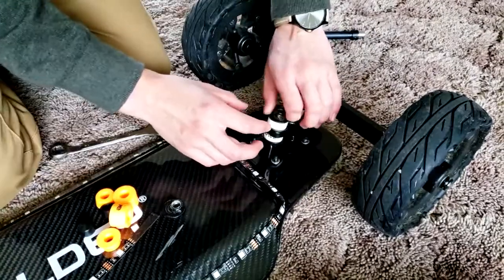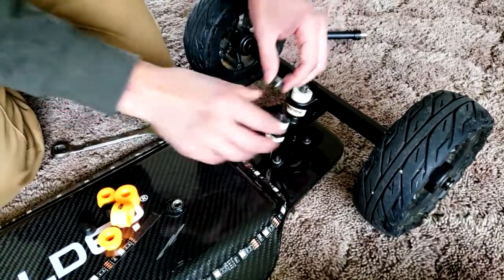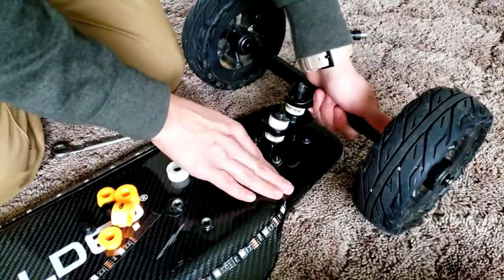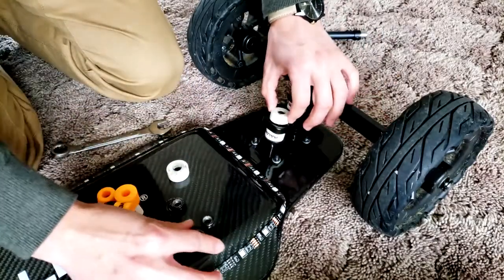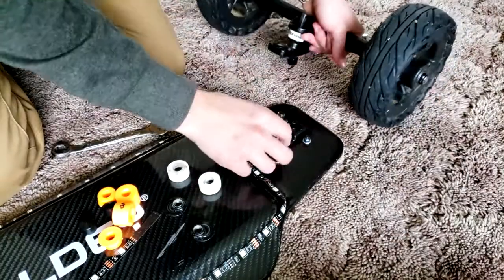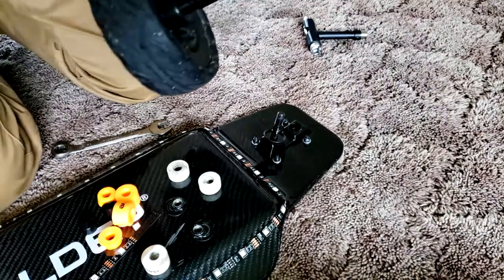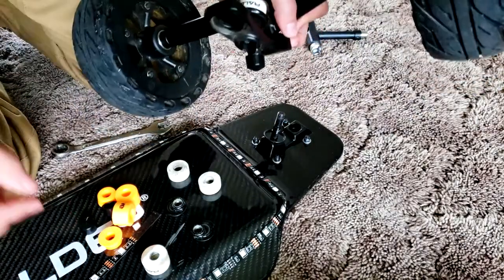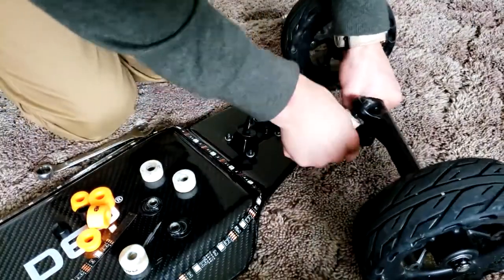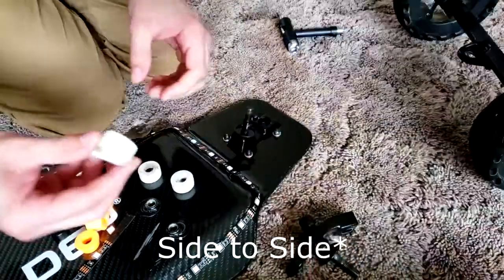Start by unscrewing the bolts on the bushings on your trucks, then remove the old bushings and wiggle off the whole truck from the board. The first part should come off pretty easy, but the second part of the double kingpin trucks is a bit harder, so wiggle it left to right — that'll be much easier. Make sure you change the pivot cups as well.